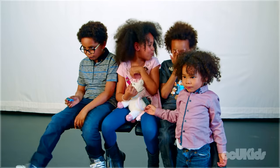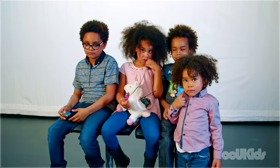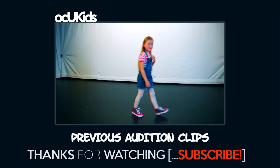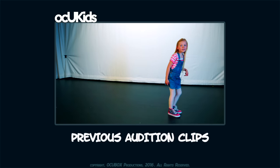Oh my God. I know. Do you want to do anything funny? Funny faces? No. Okay. Stopping in 3, 2, 1. Keep going. Until you see yourself. Are you in? Yeah.